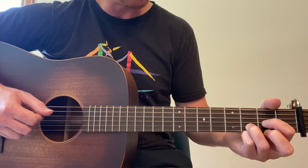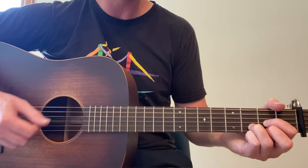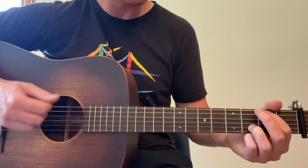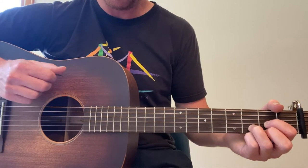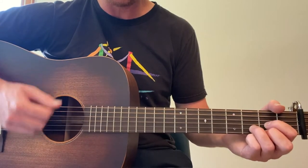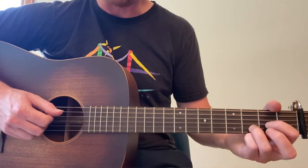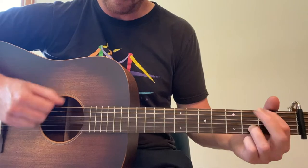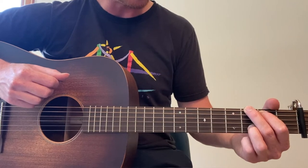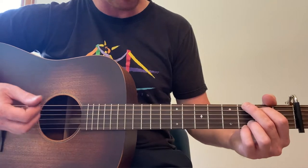Now we put our first finger back and go back to D, but we play the fifth string open — that would be D over A. You could just go bass, down, up, down, up. Or you could go bass, down, up, and then second, third — a little lead-in, depending on your level. That would be second fret sixth string, third fret, down, up, down, up. That's a G chord. We don't really need the pinky on the third fret first string, but you could put it there.